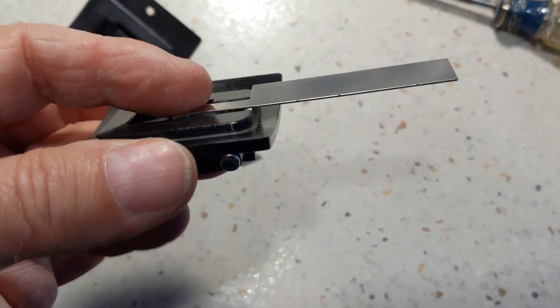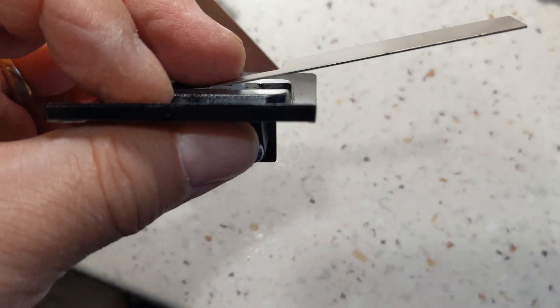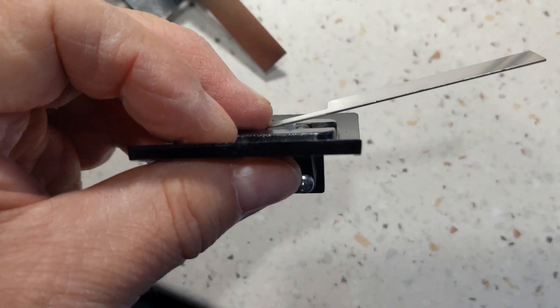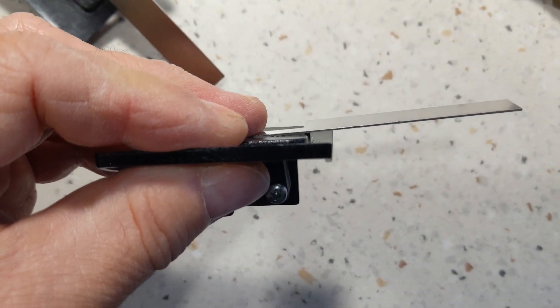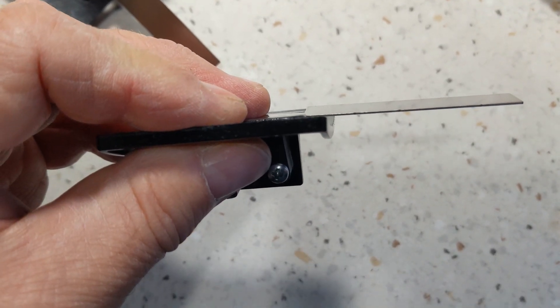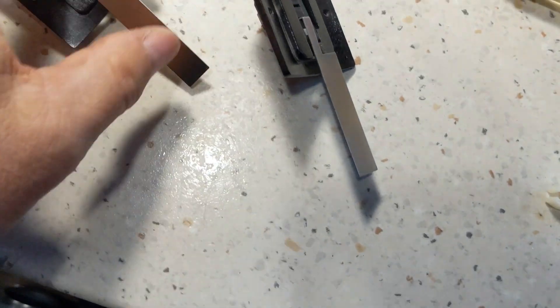This is the old switch that I've modified the bracket on so it's open. You can see it has all the travel, but if that raised area used to be there, it would only go about that far — it couldn't go that far. So that's how they fixed them.